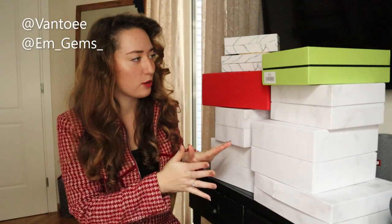Hey guys and welcome back to my channel. So today we're going to be doing an unboxing. You can see there's quite a lot of boxes next to me here. This covers a few different brands but today we're just going to focus on some sustainable handbags, which I'm very excited to take a look at.